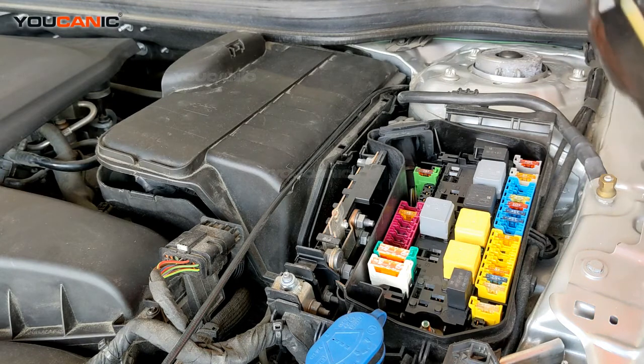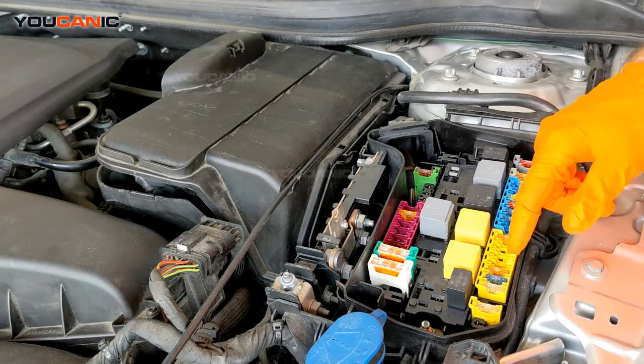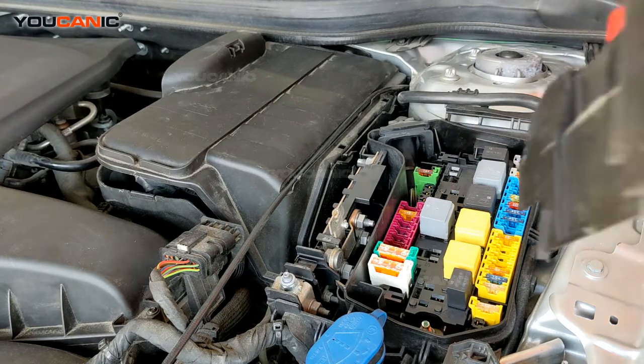You're going to look at the diagram that would be located in your owner's manual or a service manual for the vehicle, and then you would find which one's bad — either by checking with a test light or by pulling it out and seeing if it's burned in the middle.